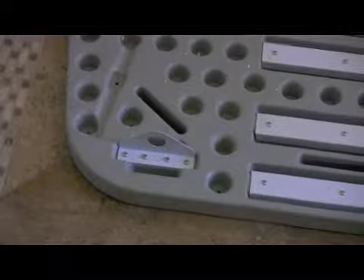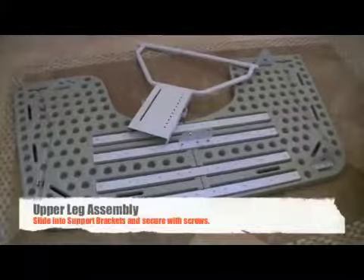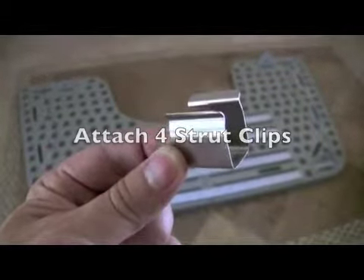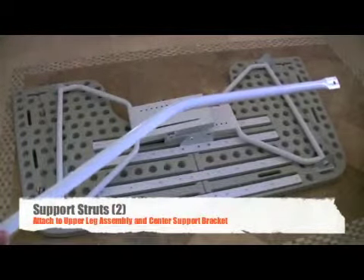Note the proper placement for the support brackets. Slide the upper leg assembly into the support bracket. Now it's time to attach the strut clips. Attach the upper leg assembly to the center support bracket with the support struts.